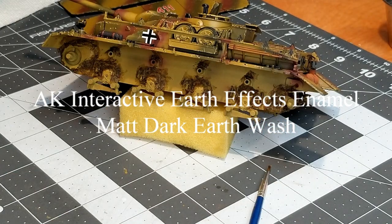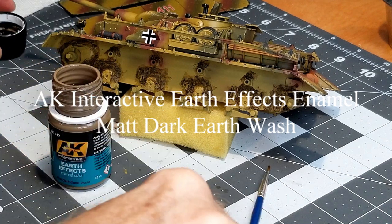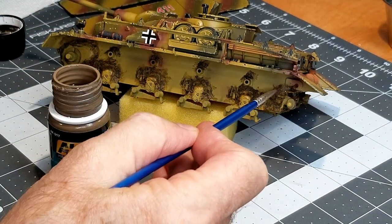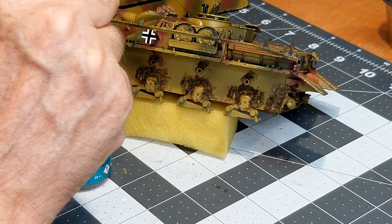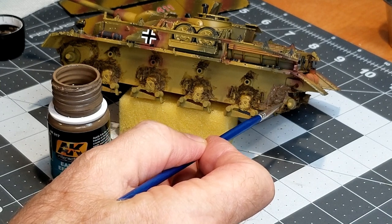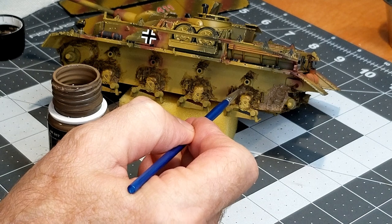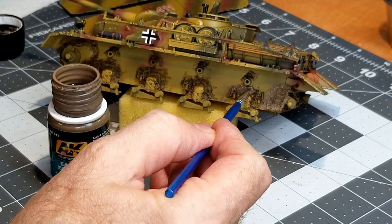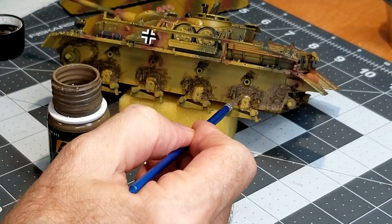Now we're going to use this AK Interactive Earth FX enamel — a matte dark earth wash. Being an enamel product it's really easy to use, and you can come back at any time with enamel thinner to blend or remove it. I'm putting this on over top of our Vallejo Thick Mud. This is going to give us the color I'm looking for. I'm going around the bogeys, return roller brackets, springs, giving everything a look of mud down low on the vehicle.